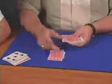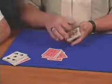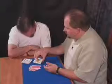Watch this. We'll count — one, two, three, four, five cards. That should give us your card, the queen of diamonds. Yes!